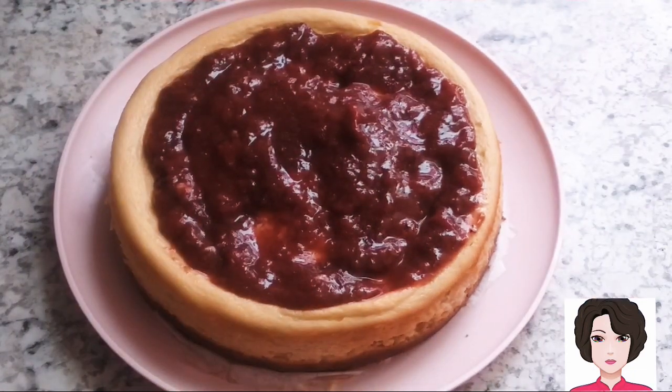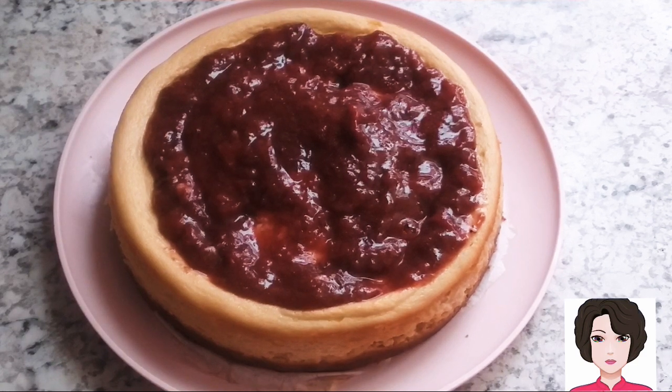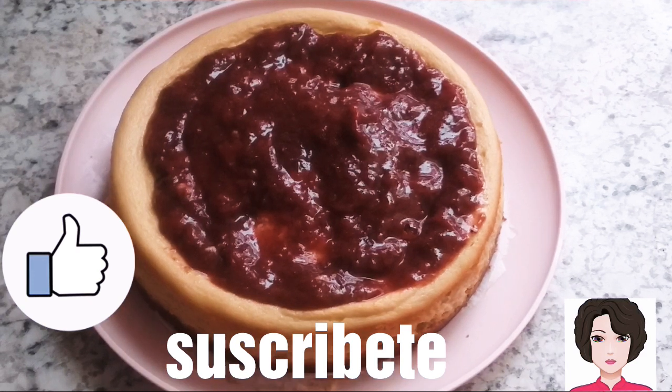That's our recipe for today: a healthier cheesecake. I hope you enjoyed it. If you liked it, please give it a like, subscribe, and share so more people can find us and we can keep growing. See you next time!